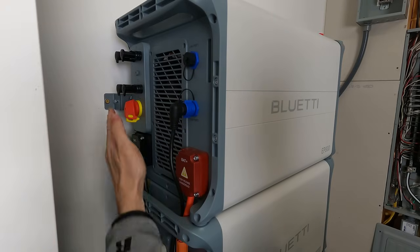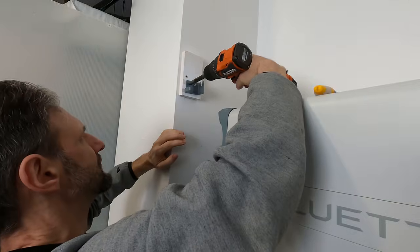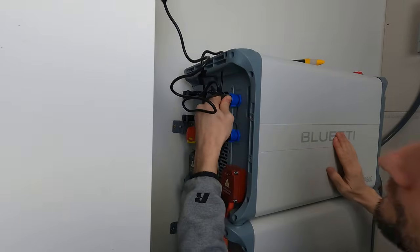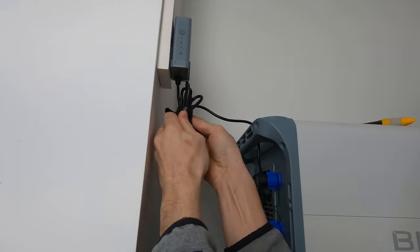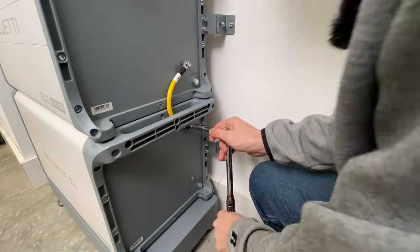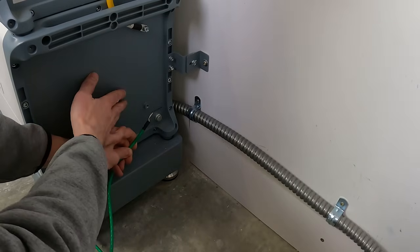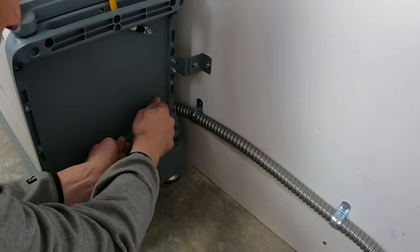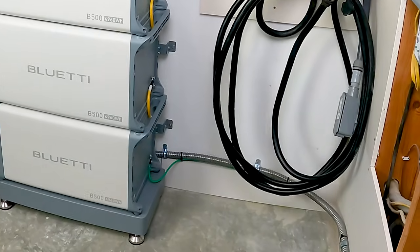The back is ready to go, except for our PV connection. Now I just need to connect the communications port — I mounted that up on the wall here for easy access and a good position for Wi-Fi connection. Then I can use a little Velcro strap to bundle these wires up nice and neat. I've got four ground cables to connect to make sure that all of these units are bonded together. I'm going to add a 6 gauge chassis ground to the last lug and take that all the way back to the grounding rod for the house.